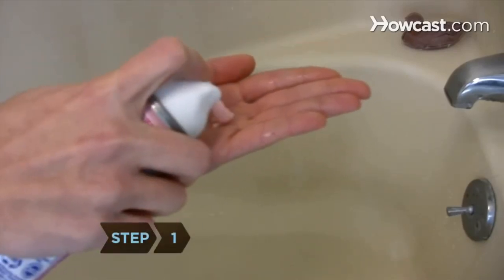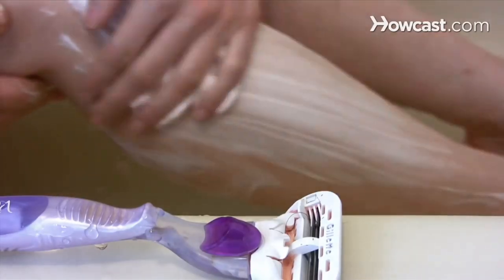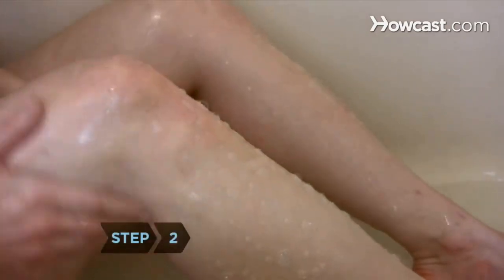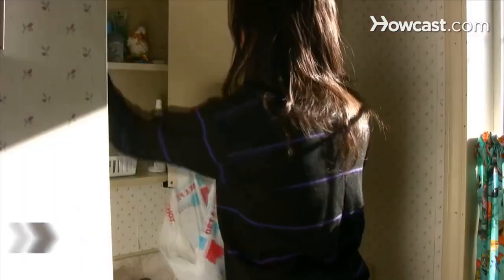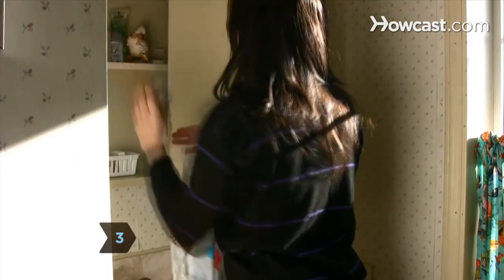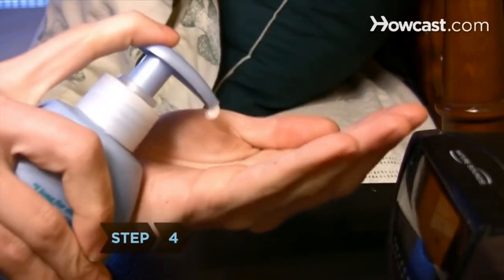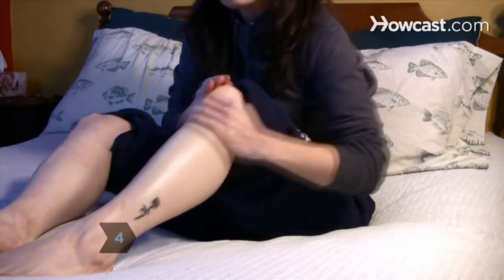Step 1: Shave any area of your skin that is affected by razor bumps as rarely as possible. Continuing to shave on your affected skin will only cause further irritation and possible infection. Step 2: Keep the affected area clean and germ-free. Consider replacing your regular soap with a germicidal soap. Step 3: Discontinue use of lotions, creams, or astringents that contain alcohol, which irritates and burns the affected skin. Step 4: Apply an aftershave product containing lidocaine to soothe the affected area and promote healing.